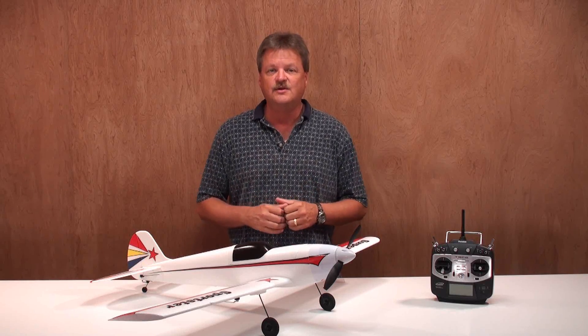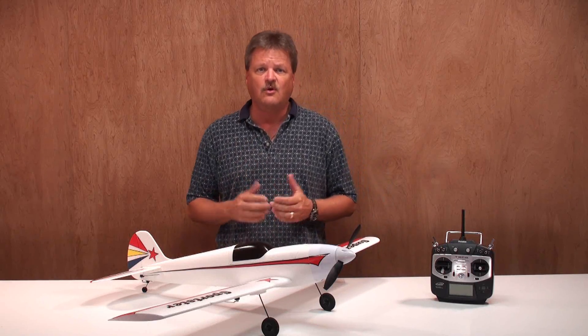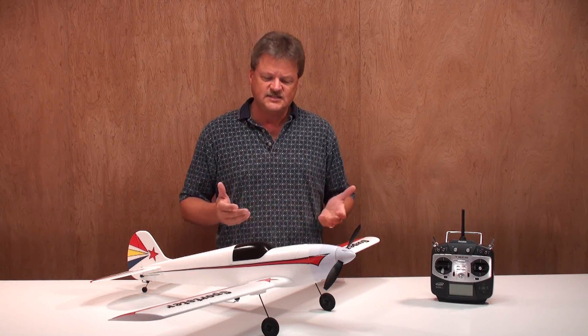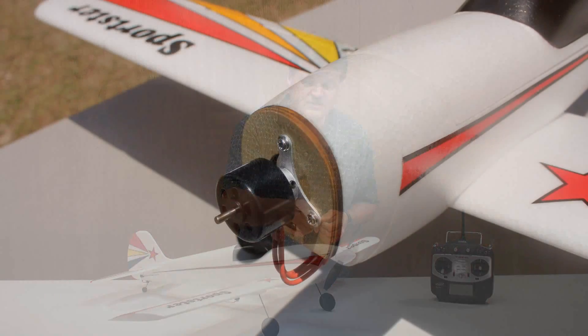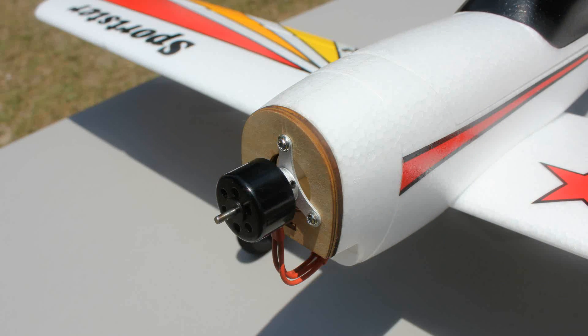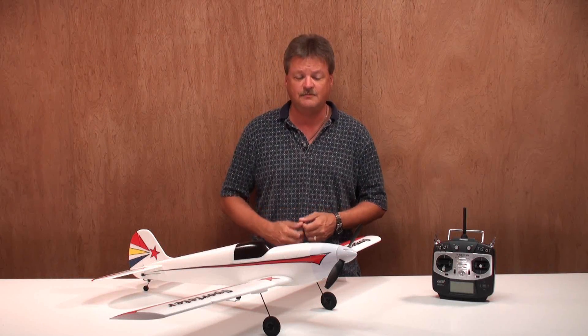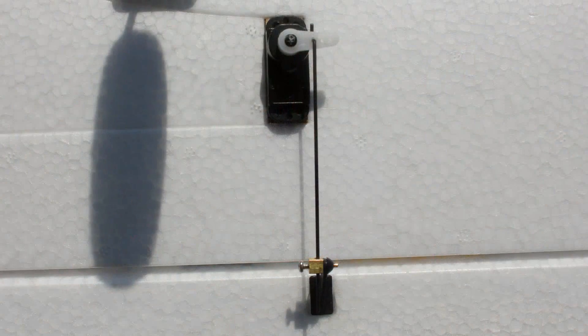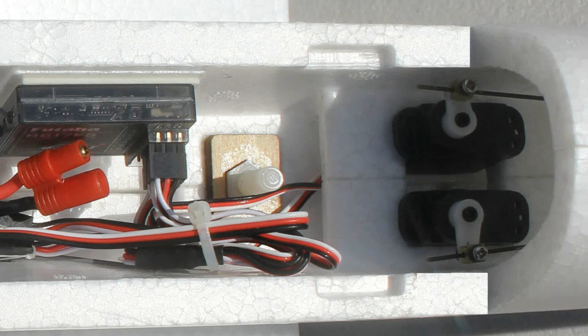I have the Receiver-Ready version, which means the motor, ESC, and servos are already installed in the plane, so let's take a closer look at that. The motor is a brushless OutRunner motor. It has an 18-amp brushless ESC, and there are four servos installed in the airplane: one for the left aileron, one for the right aileron, one for the rudder, and one for the elevator.